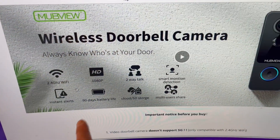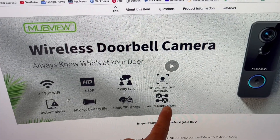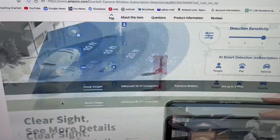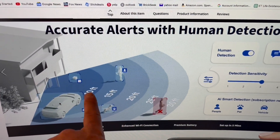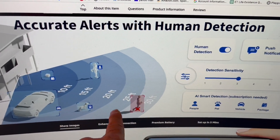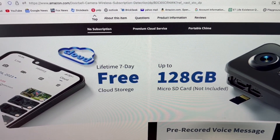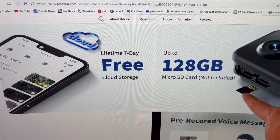Looking at the manual online: 1080p, two-way talk, and multiple user sharing — that's important because my family uses it. It does say 90 days of battery life. Like my Ring, it has adjustable human detection sensitivity, going from 10 to 30. It also advertises free lifetime seven-day cloud storage, which is not bad — if you don't pull your video within seven days it might not matter much anyway. But I'll be using an SD card.